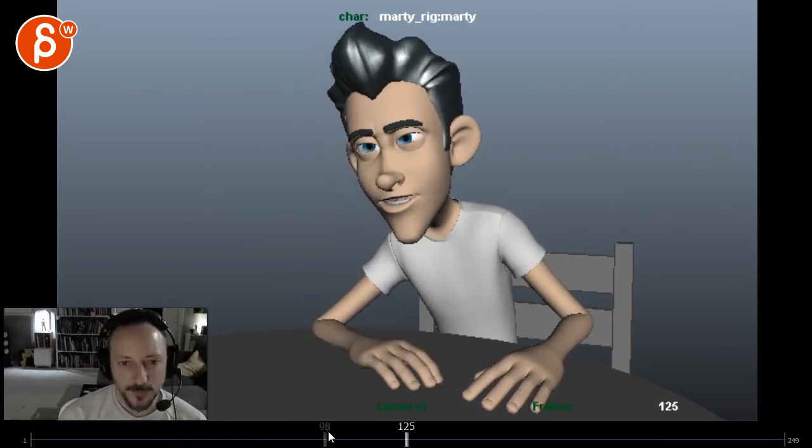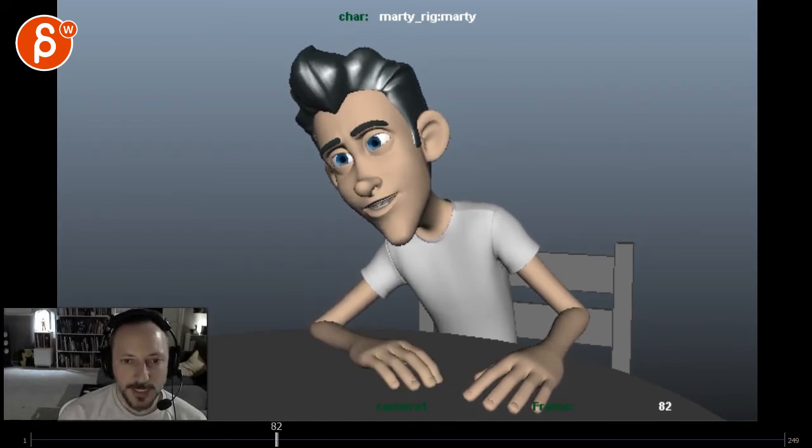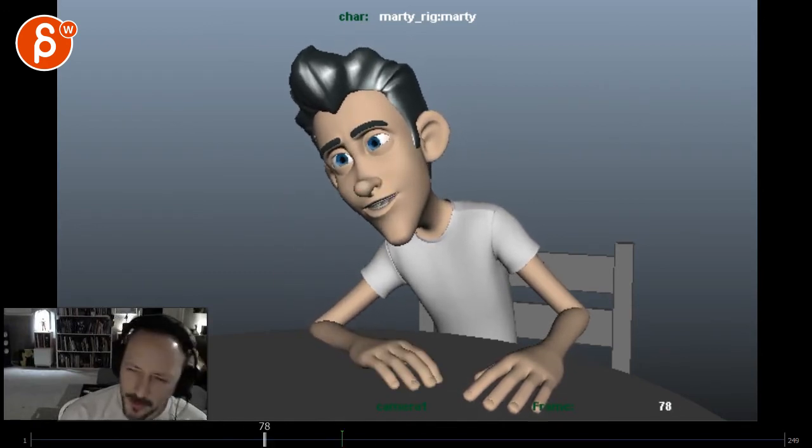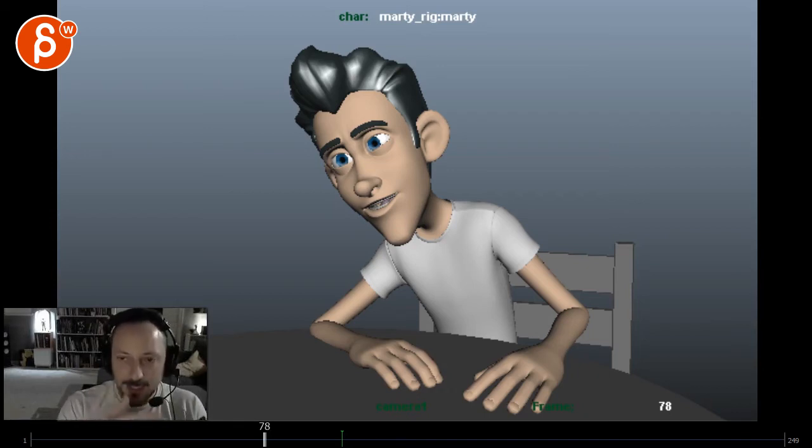I wouldn't bring that moving hold back — I would bring it forward. He's still interested, still looking at and connecting with the character, figuring out who she is and where she's coming from. That interest is towards the character — he's still going towards her.